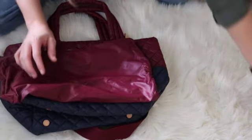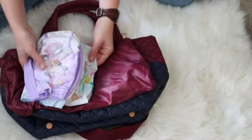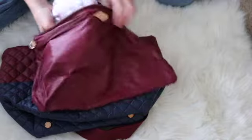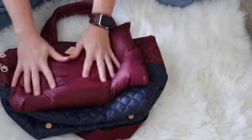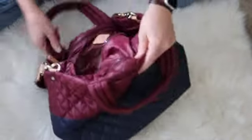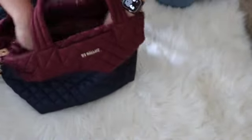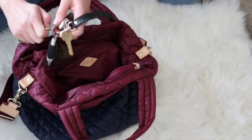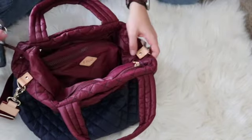In the pouch the bag comes with, I'm going to put my diapers and wipes. I like keeping them in the pouch the bag comes with so that if somebody is looking for them to change the baby, it's easy to find. I'm going to put that in the very middle of the bag here. Right next to that is the key fob, so before I forget I'm just going to attach my keys right on there.